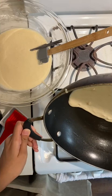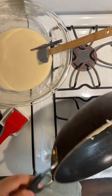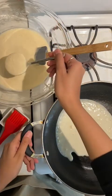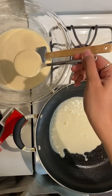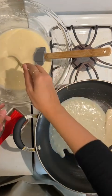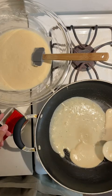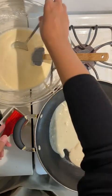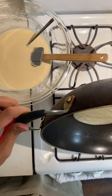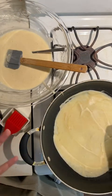Tilt your pan around to spread the batter evenly, as you see me doing here. I can see that two scoops was too little for a pan this size — I'm using a larger pan today, so I'll need about four scoops per crepe. Go ahead and spread it into one thin, cohesive layer.